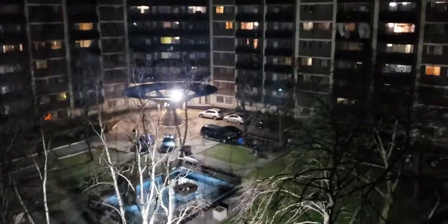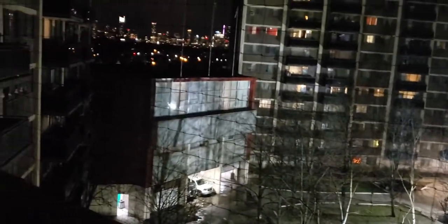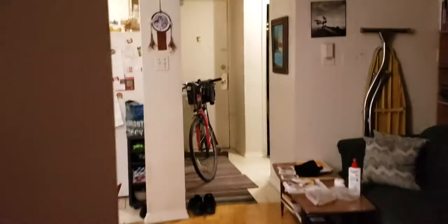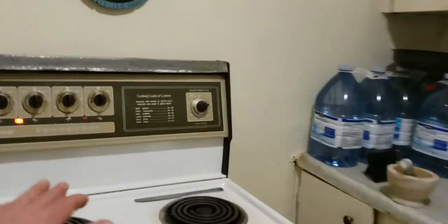I will be getting a new tripod soon. This is my balcony — it's beautiful but it was too windy today. It's still windy, but it's nice to get some air. Let's keep the door open since I'm about to do some frying. Cipollini onions — let's be specific. Cipollinis are kind of cool because they cook very quickly.